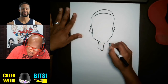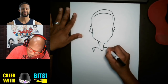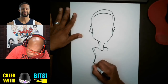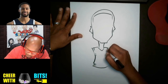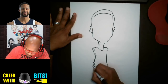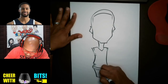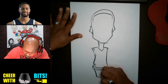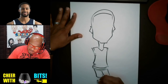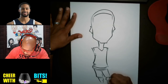Maybe we can give him a jersey here, and then we'll just give him the basketball and his basketball shorts. I might not be able to get his whole body in here, but we're gonna try to get as much as we can.